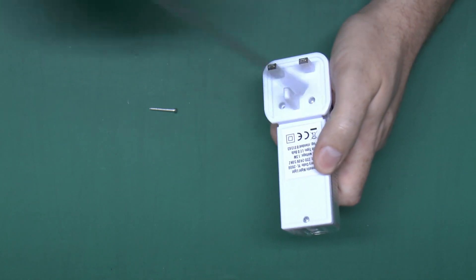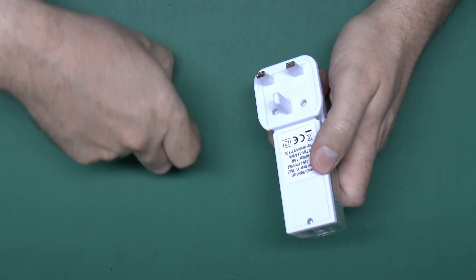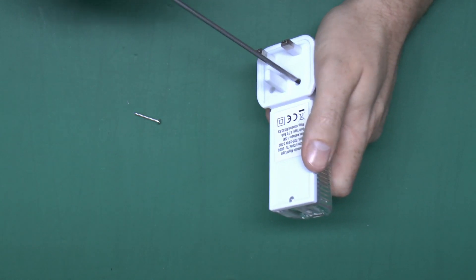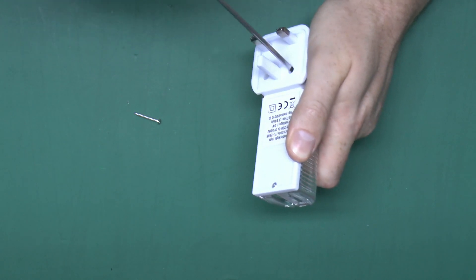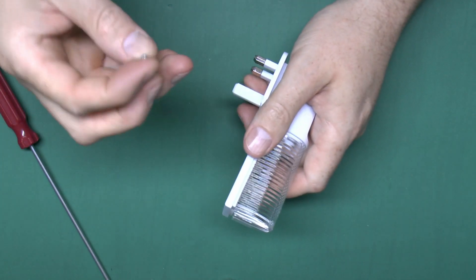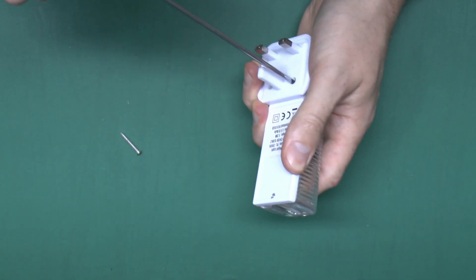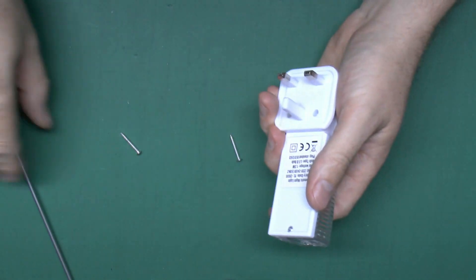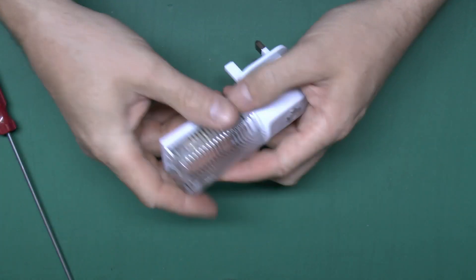Now I've just got to undo the screws. They're these strange triangular things and I haven't got anything that fits them, but it turns out that the screws are made of such soft metal that if you take a fairly decent screwdriver and just press hard, it will actually create its own slot. So then you can just undo the thing fairly easily and take the screws out. Thankfully they use such bad quality things that pretty much any screwdriver would in fact open the device. So let's just take that one out.